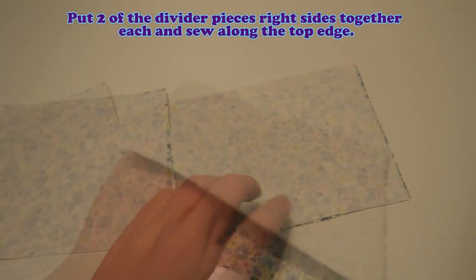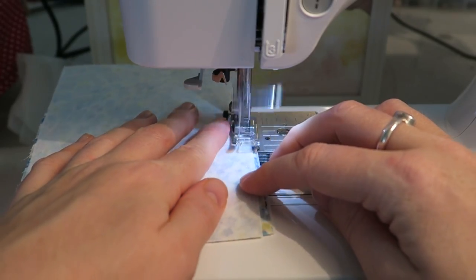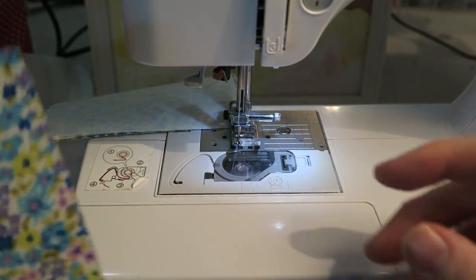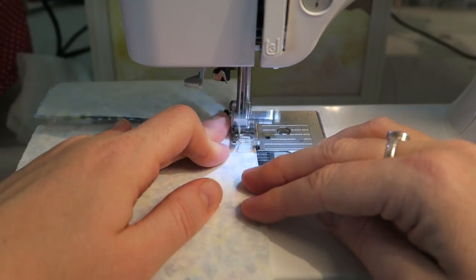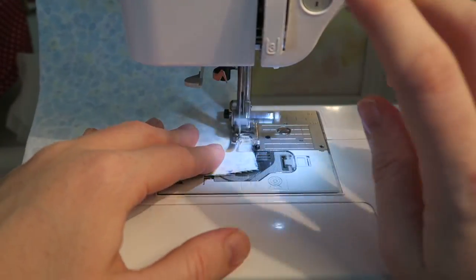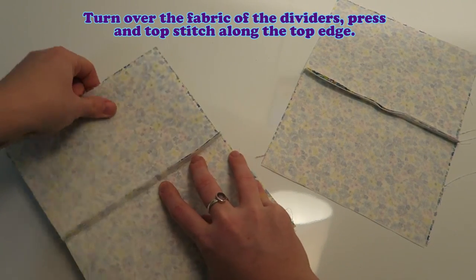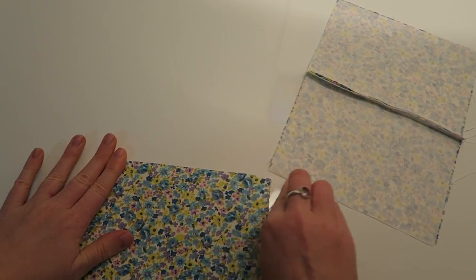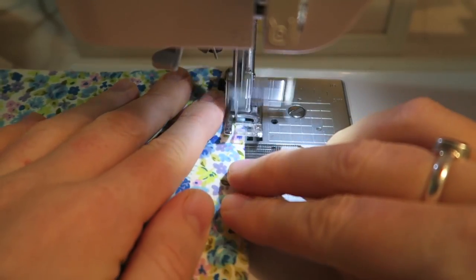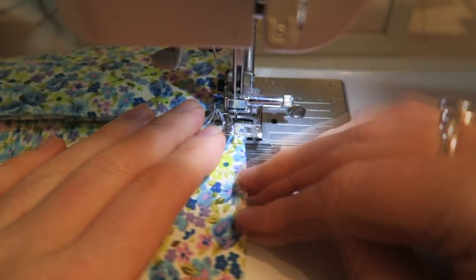Put two of the divider pieces right sides together each and sew along the top edge. And the next one as well. Turn over the fabric of the dividers, press and topstitch along the top edge. If I had a tiny iron I would use it now — I think I should go and get one as soon as I can because it would come in really handy. So now I'm just pressing everything with my fingers first and then with the iron, and then topstitching along the edge. The stitch length is 3 for that.